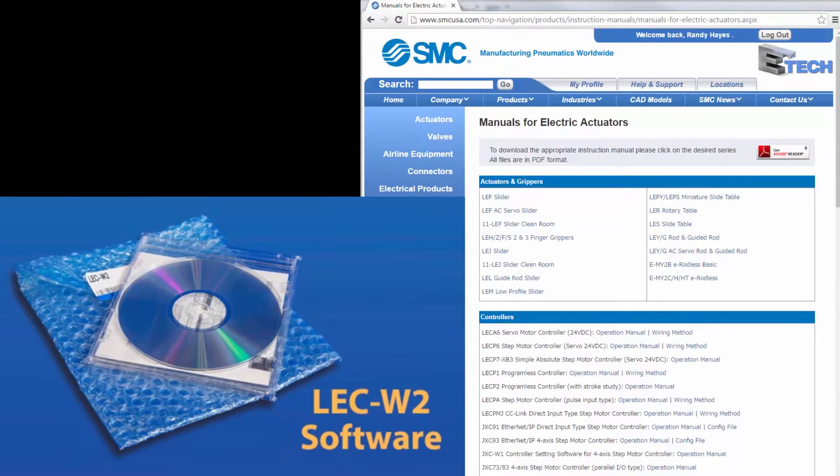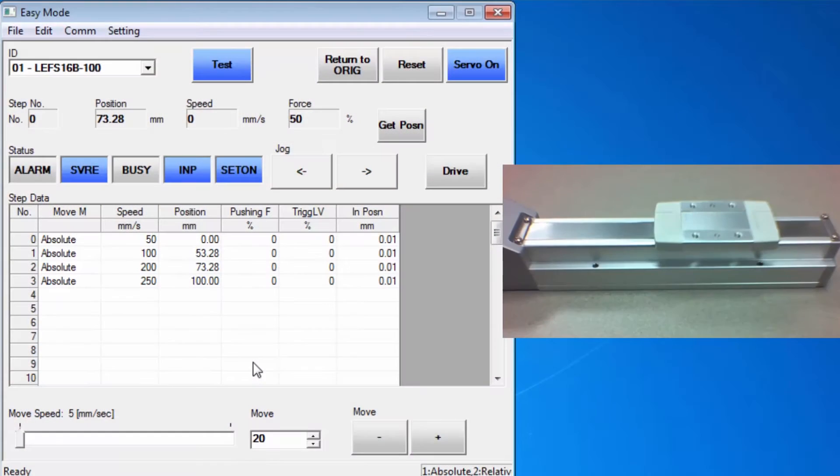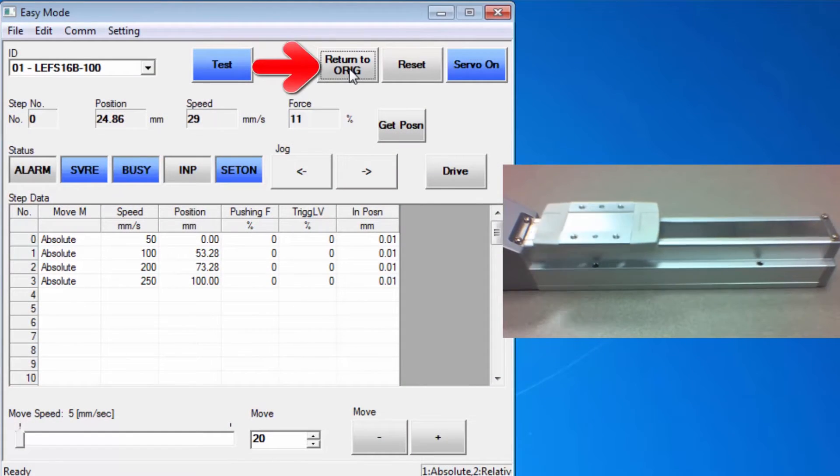Hi, my name is John. Welcome to another SMC technical training video. During this video we will show you how to set up the JXC91 controller to move an electric actuator. We will show you the software and equipment that you need and demonstrate step-by-step exactly what needs to be done. By the end we will have steps programmed so that the controller can move the actuator. Let's get started.